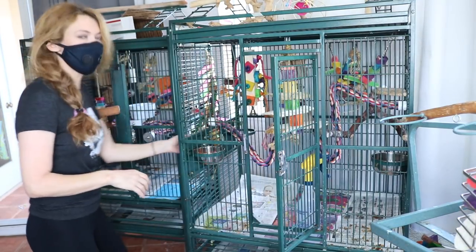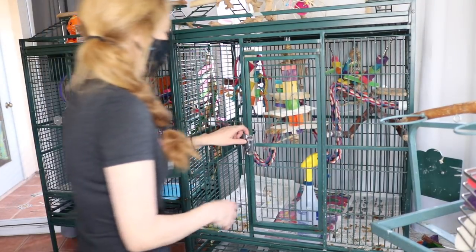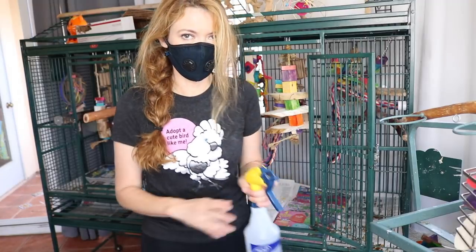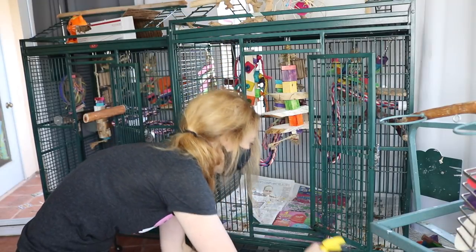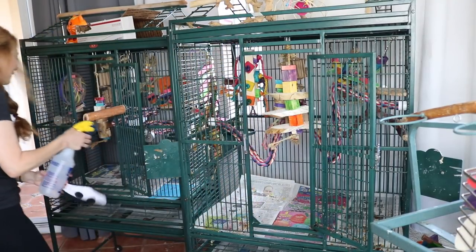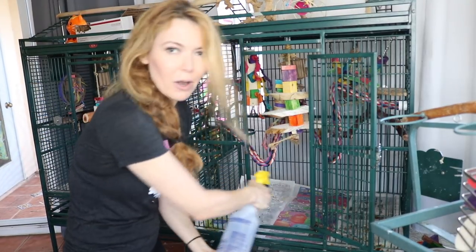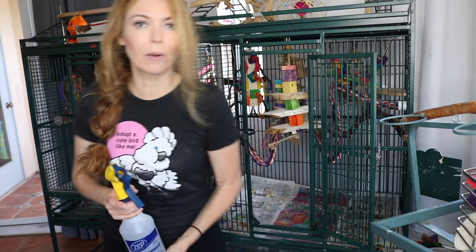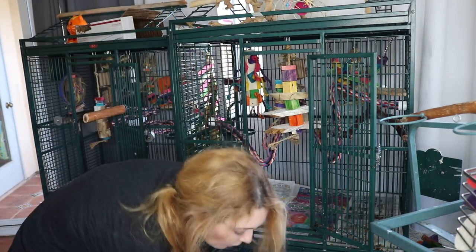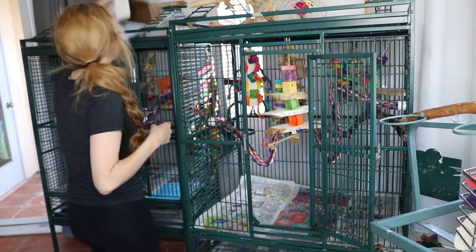Now we're going to spray everything down. This is the first thing I like to do with the vinegar water solution — just spray all the poop. Spray all the perches, and spray the paper too. This is a little trick: spray the paper so that when you lift it, the dander from the birds doesn't rise. So every day when you change your paper, spray it first. But seriously, it's important to clean with a mask — I always do.